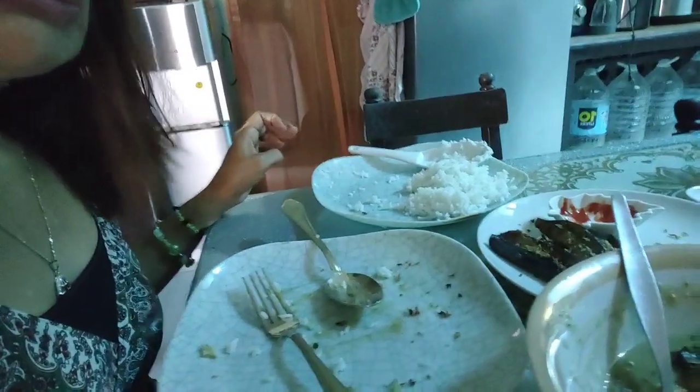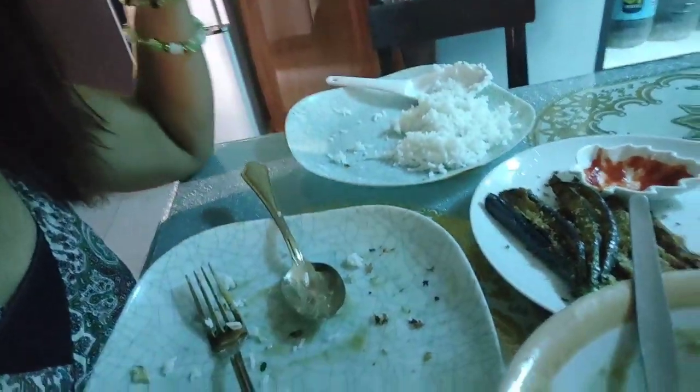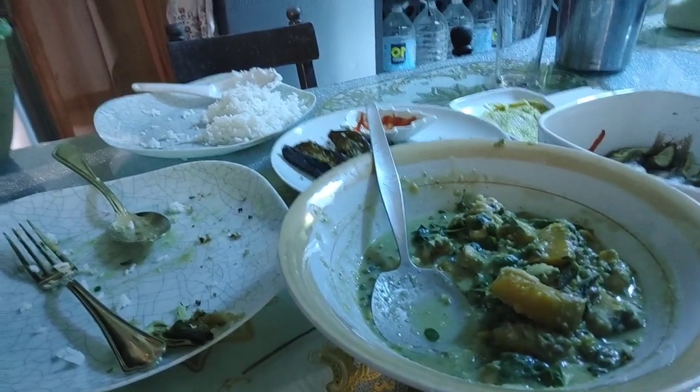Kain tayo mga friends! Tapos na kami ni Abby kumain. Ito na lang na tira sa talong at ito kasi marami kasing munggo. Hindi nabawasan yung ulam namin. Maraming salamat po sa inyong pagsubaybay mga friends at sana subaybayan ninyo pa rin yung aking mga susunod na vlog. Thank you po, thanks for watching, bye bye, God bless!